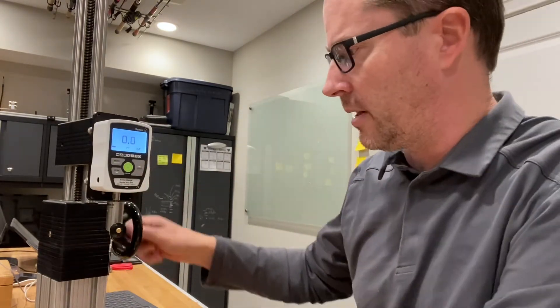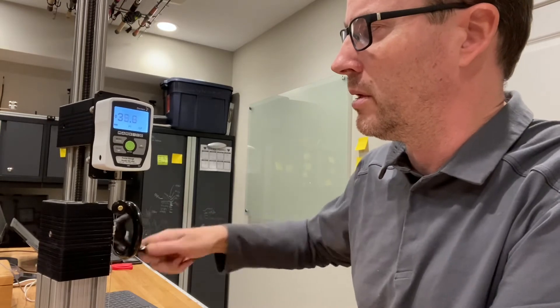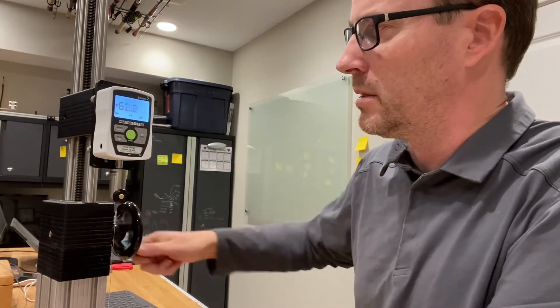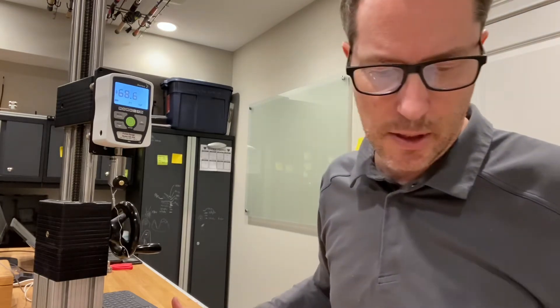So let's zero this thing out and let's see how strong it is. It'll go pretty fast. 20 pounds, 30, 40, 50, 60 — 68.6.